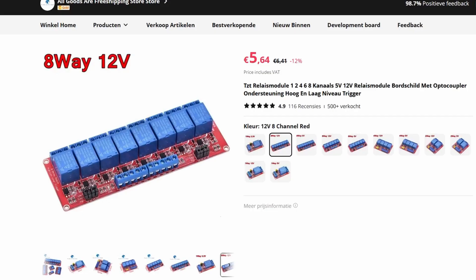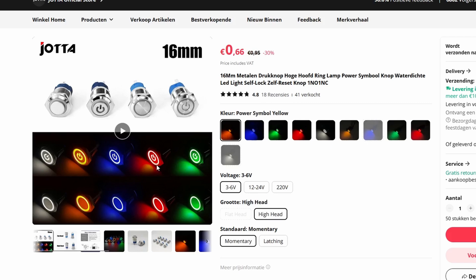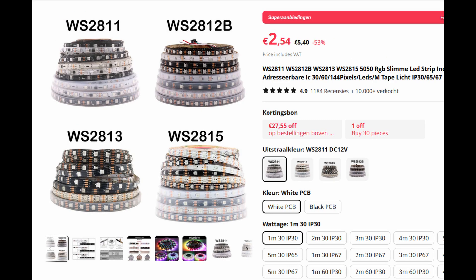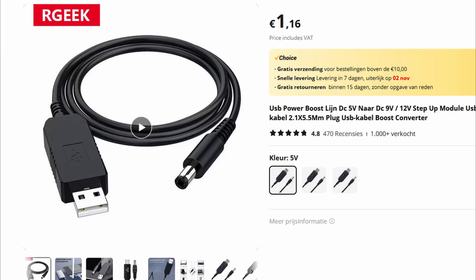We can use this 8-channel relay board to control it. And while we're shopping we can add some nice buttons to start the next song or to turn the machine on and off, a volume slider to adjust the volume that the bottles are being played, and some nice lights to light up each bottle as we play it. For control I still have an Arduino laying around, and to power the whole thing I use a 5-volt to 12-volt step-up converter for my power bank.